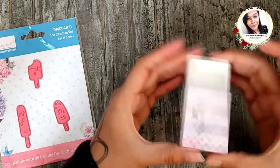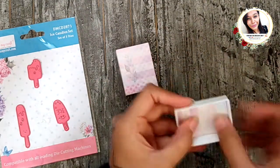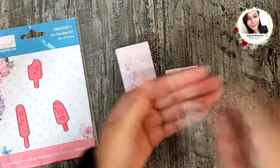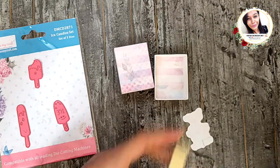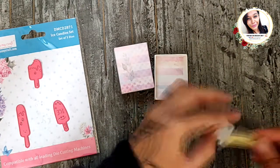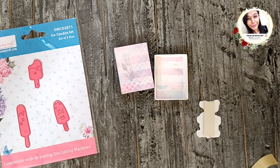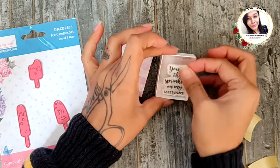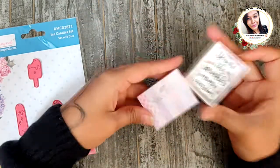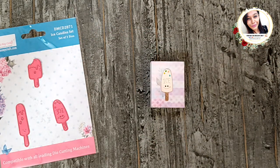Add pun paper inside the box and then add the sentiment. On top I kept it simple — just added a cute ice candy. And it's done!